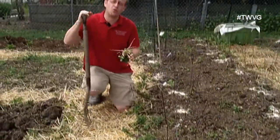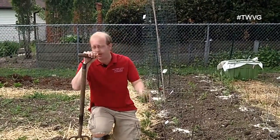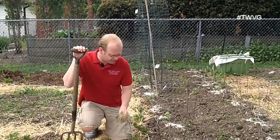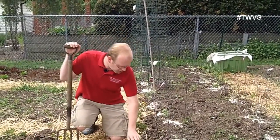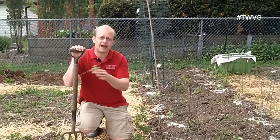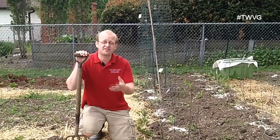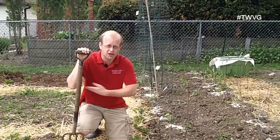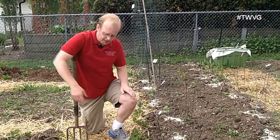When pulling weeds out, you want to try to pull as much of the roots out of the ground as possible. You're not going to get them all out, and we understand that. But the reason is that a lot of these plants propagate from the roots. If you just rip the plants out at the base or cut them off, those roots are going to regrow — much like a cut-and-come-again vegetable, they're going to come again. So try to extract as much root as possible.